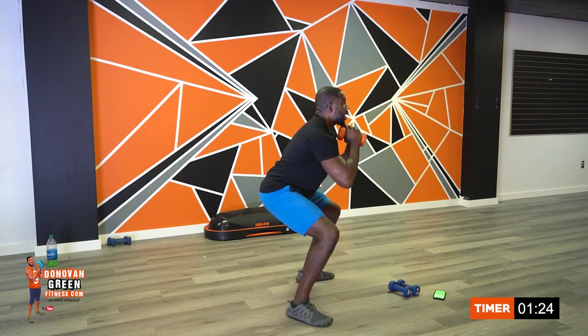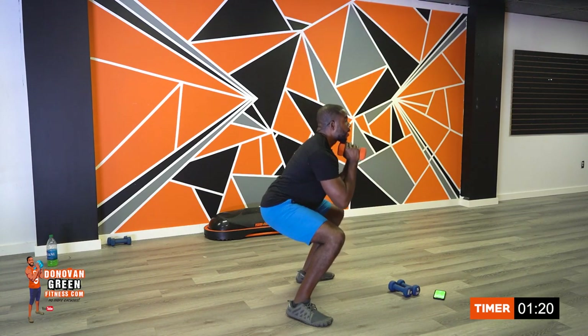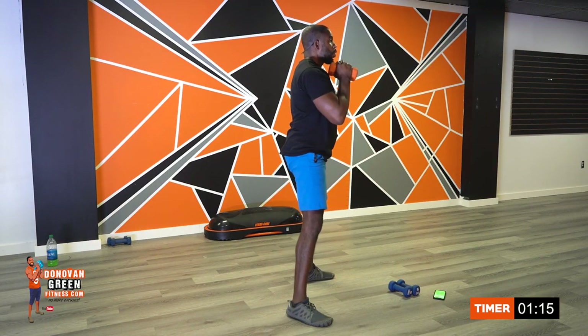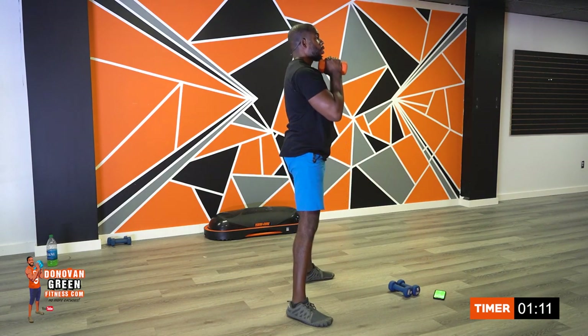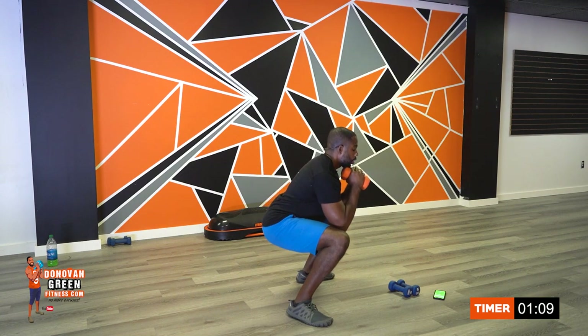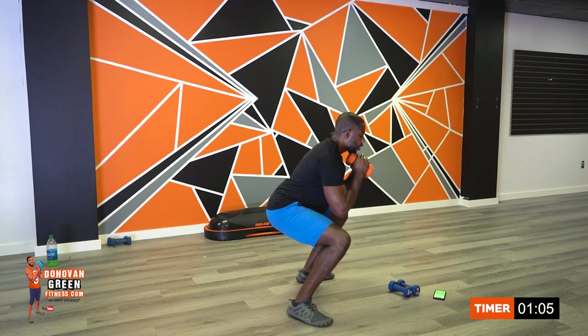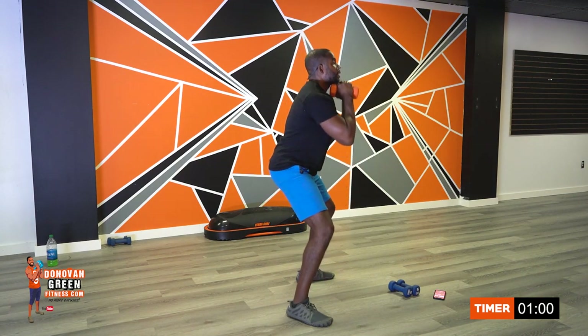Don't forget to breathe. You can hear me exhaling — that's what I want you to do. Breathe. Allow the oxygen to move through your system. That's how you get stronger. Keep on going, we have ten seconds. You can do this. Three seconds. And time. Nice work.